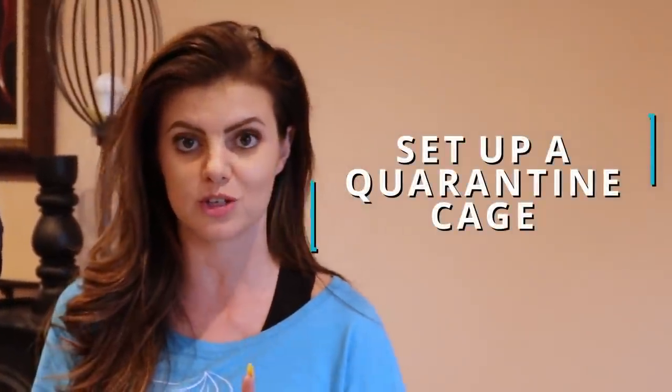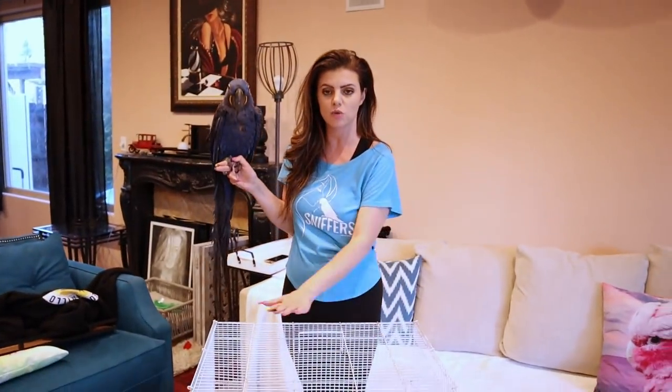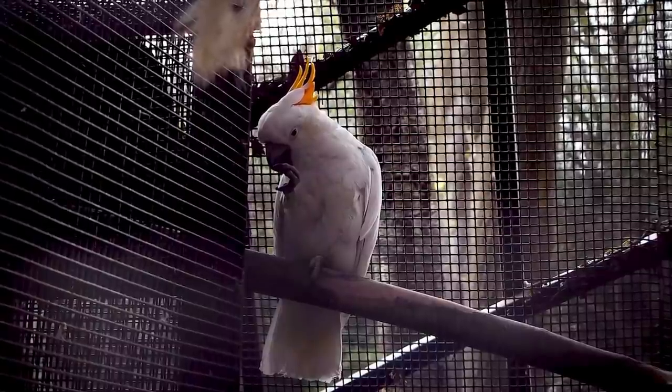The first thing you're going to do is set up a quarantine cage for your bird. Now this is a small quarantine cage here — it is obviously not for this hyacinth macaw. The cage you want to set up has to be comfortable for your bird. It should have everything your bird would normally have, but it doesn't have to be a really big setup because it's temporary. You can also use the cage your bird will be in and keep that cage in a separate room from your other birds.